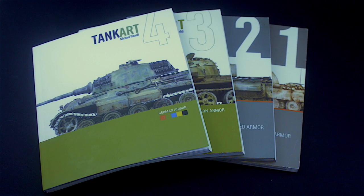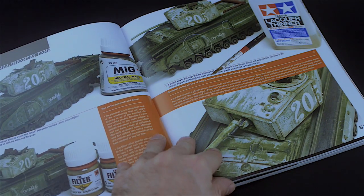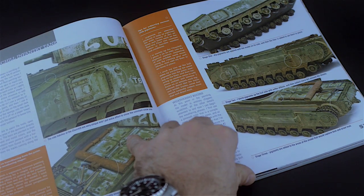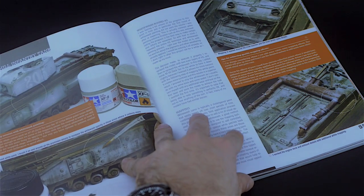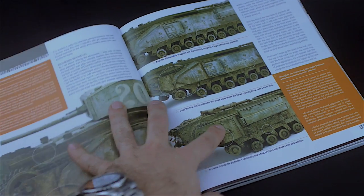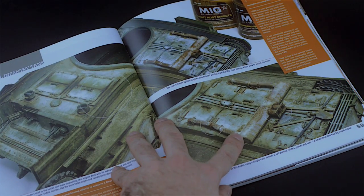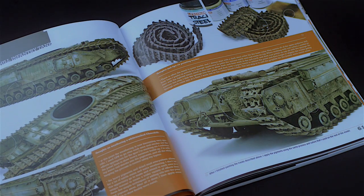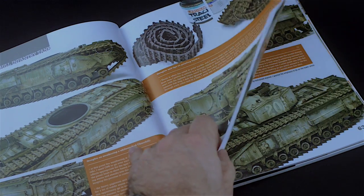On a personal note, these books have been very influential to me, not only because they feature a more artistic approach — both in content as well as presentation — but also because they are written in a very personal and frank manner, revealing Michael's sincere thoughts about his work and the hobby he loves. I catch myself smiling many times while reading some part of the text where he discloses a thought that most likely we all have had about our models and our hobby itself.